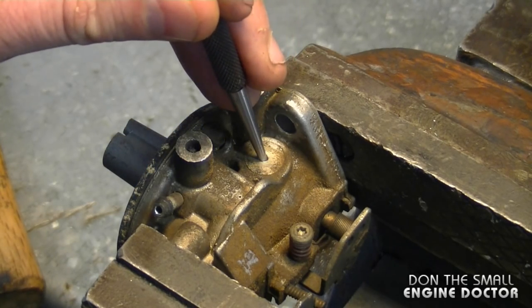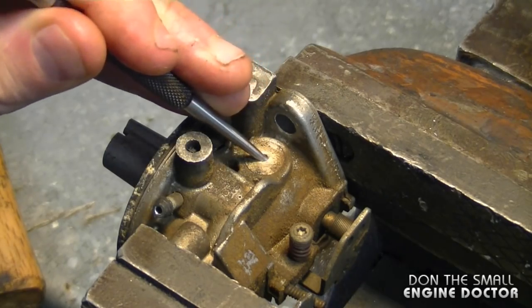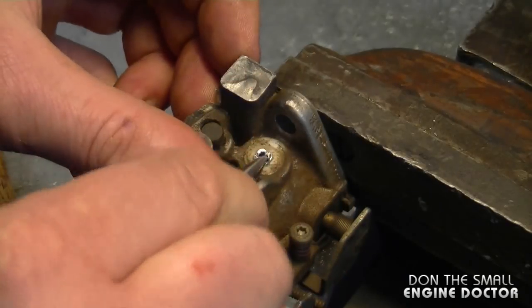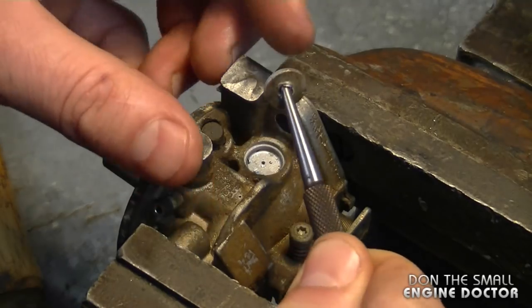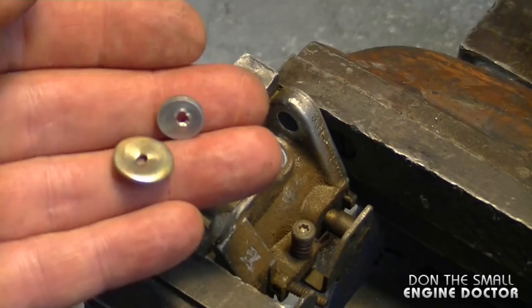My starter punch is small enough to fit in the hole — that hole was a 3/32" — and I'm just going to pry it out. There we go. Don't pry too hard on the starter punch because you can bend it a bit.